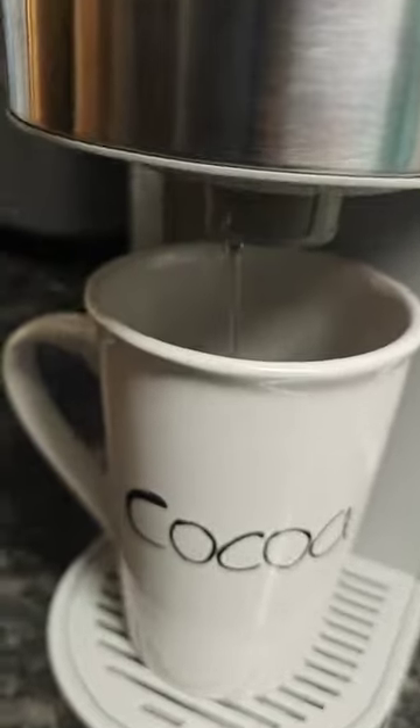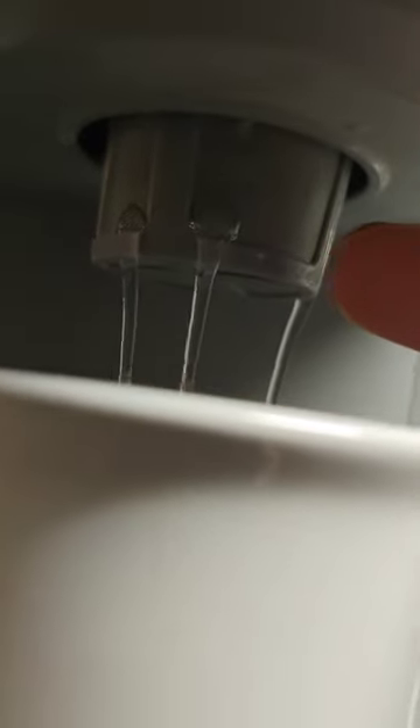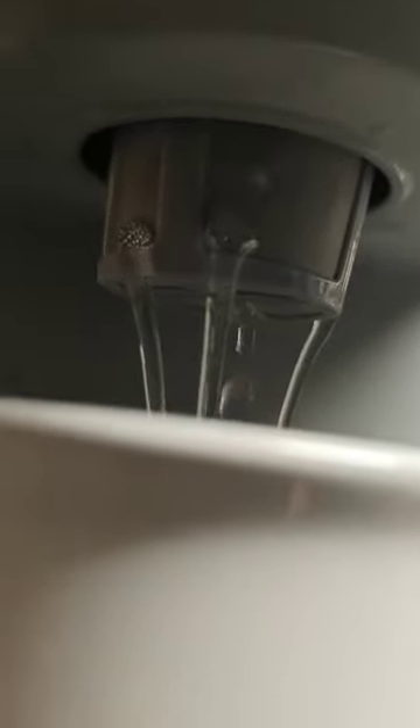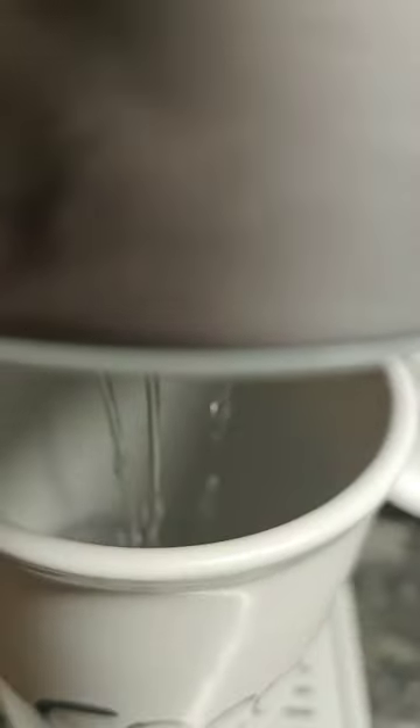One thing I noticed — don't forget the filter right there. You want to put that in, don't let it just sit to the side unused. You want to use that filter to keep all the grinds and coffee grains out of your cup. You don't want to drink coffee with grains in it.